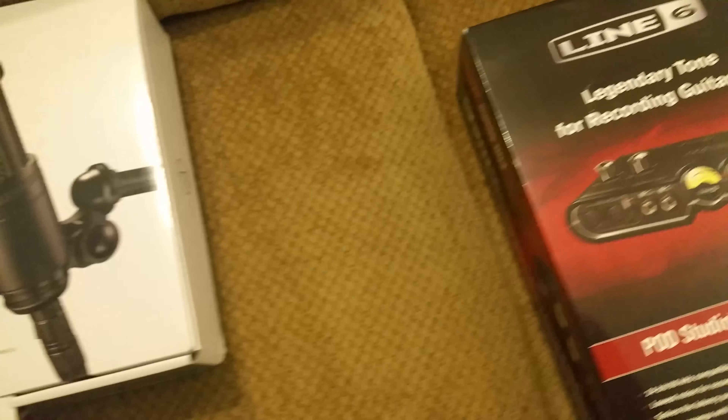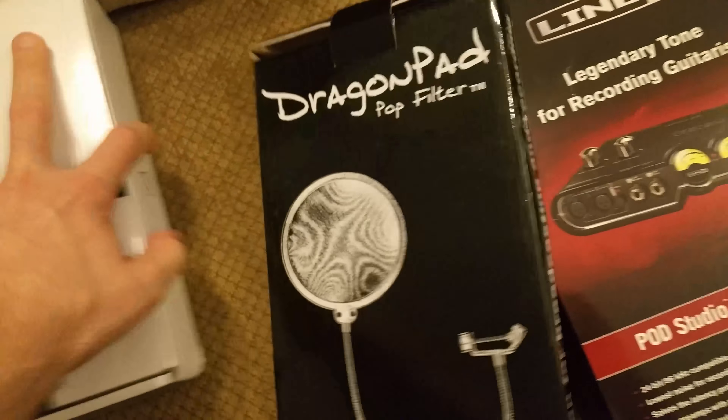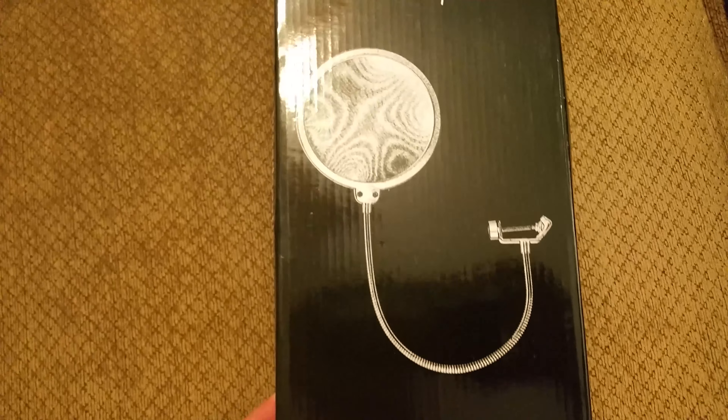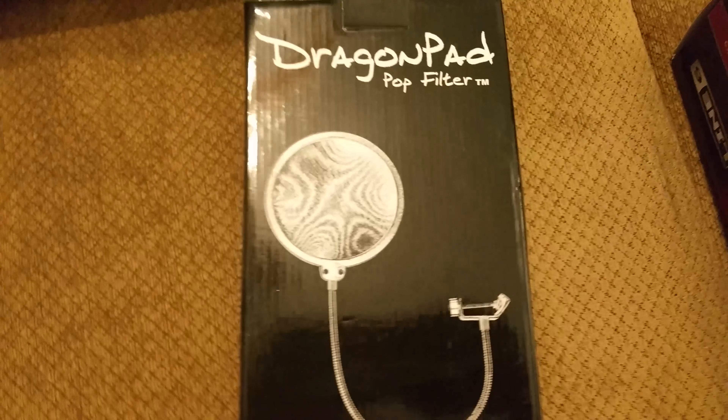I'm going to break that out. And then got the pop filter — DragonPad pop filter — so all those plosives don't show up. And last but not least, the Audio-Technica AT2020. It's supposed to be a good microphone for voice acting, podcasting, YouTube videos, whatever you're going to do. So I'm just going to get these opened up.